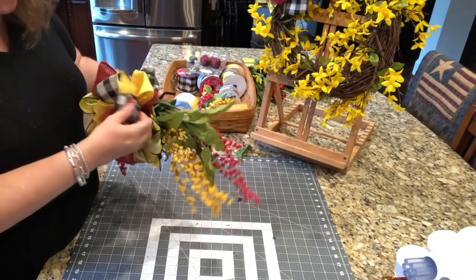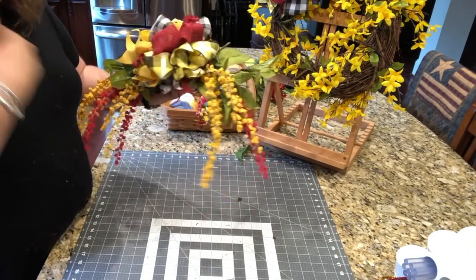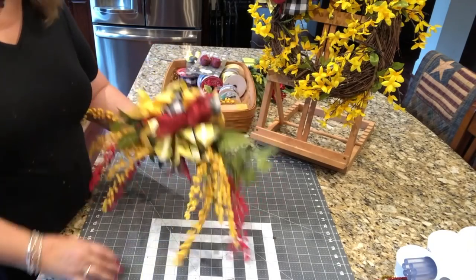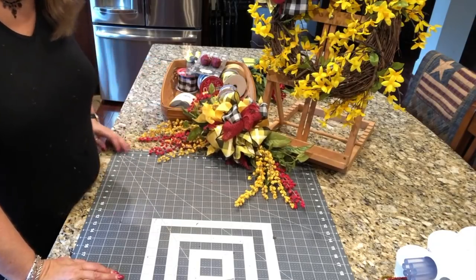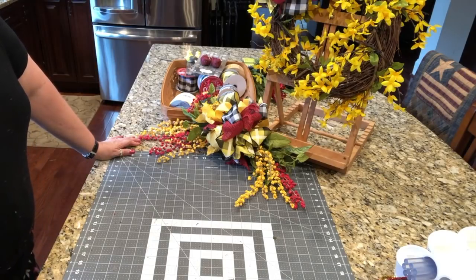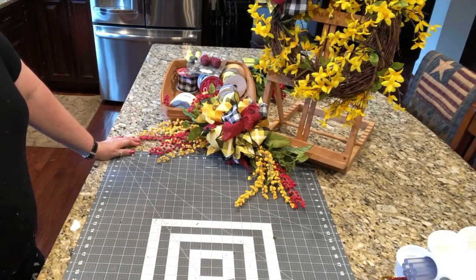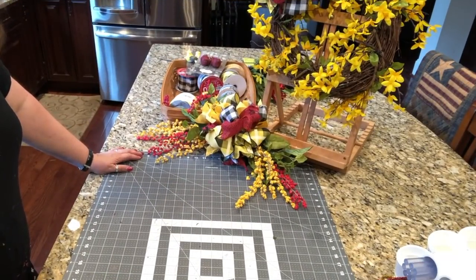Oh my goodness — you get an idea, you guys. Pick colors. I just came up with this — I just love these colors. I wanted to challenge myself by using some different, bolder colors for the end of the summer. I am loving how all this is coming together, and I cannot wait to put my cozy corner together. I'll be right back for some final words in just a second.